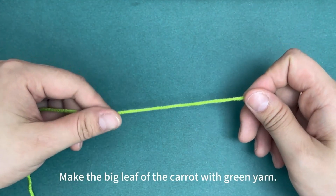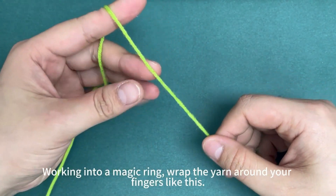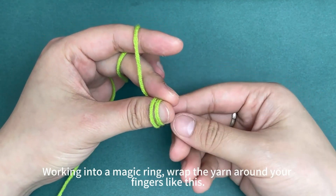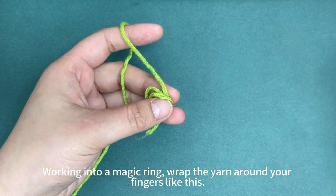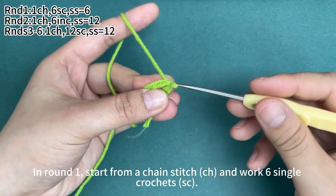Make the big leaf of the carrot with green yarn. Working into a magic ring, wrap the yarn around your fingers like this. The magic ring is made.